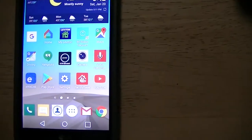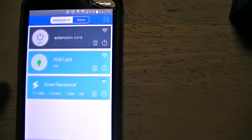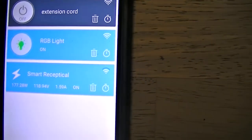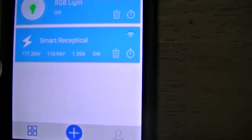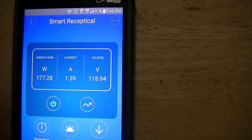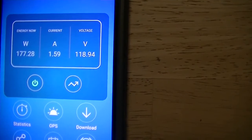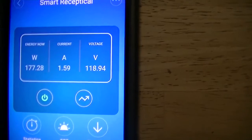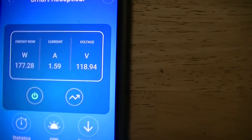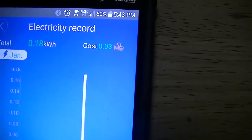These Sonoff devices use the eWeLink app running on my Android phone. You've got extension cord, RGB light, and smart receptacle — and you can name these; these are what I named them. Right now that TV is hooked up and I'm drawing 177.28 watts. Amperage is 1.5 amps and the voltage is 118. To get the wattage, they multiply the amperage times the voltage, which gives you your wattage or power. It's been running for about an hour and it's used 0.18 kilowatt hours.